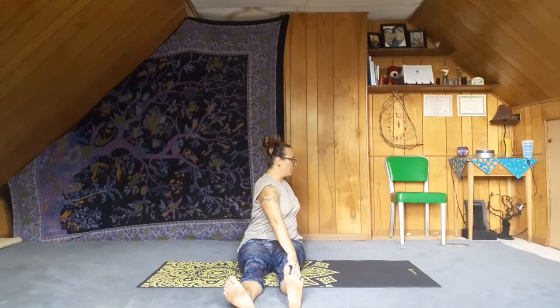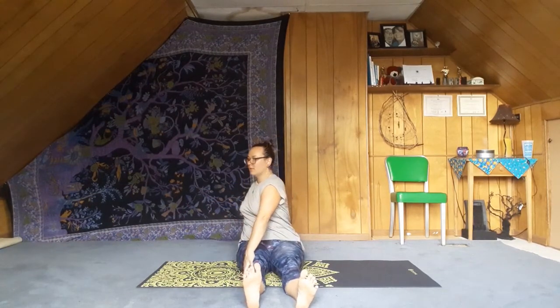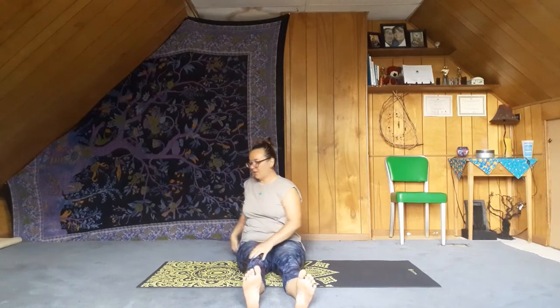Inhale, raise it up. Exhale — let's twist, bringing the heart over to one side. One hand in front, one hand in back. Inhale through center and exhale to the other side. Inhale here to center, bring the arms up. Let the legs get wide, and exhale — bring the hands forward into a wide-legged seated forward fold.